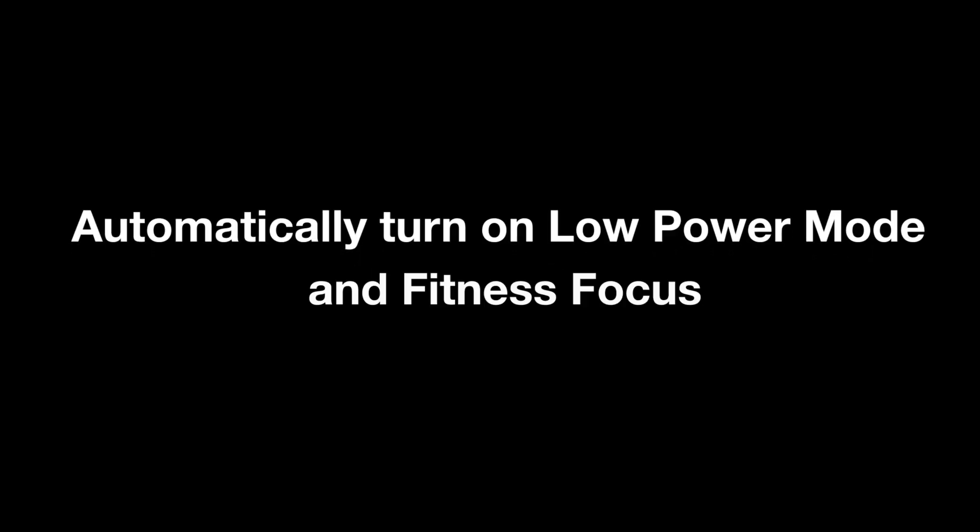In this video, we'll show you how to set up automations so that your phone automatically turns on low power mode and fitness focus when launching SwingVision, to maximize battery life and prevent incoming calls from interrupting your recording.